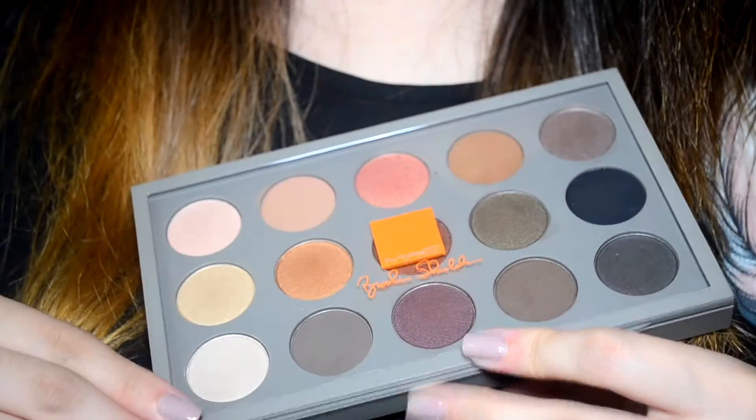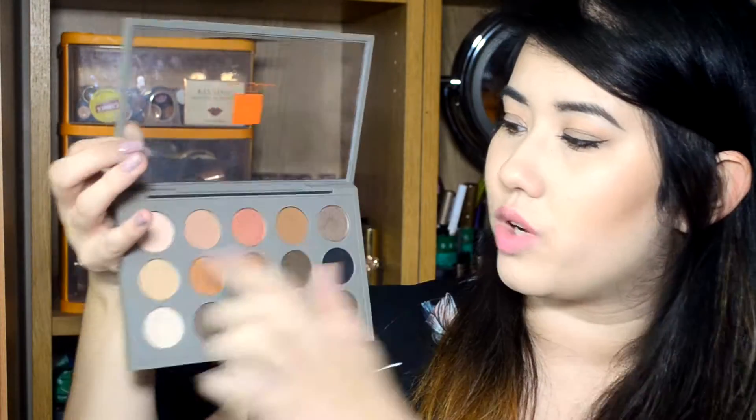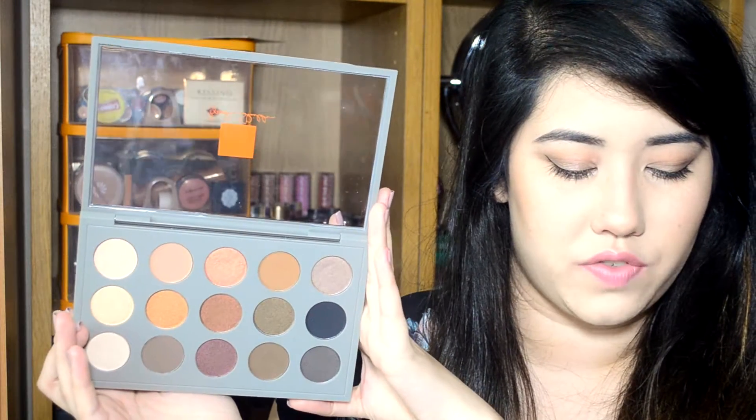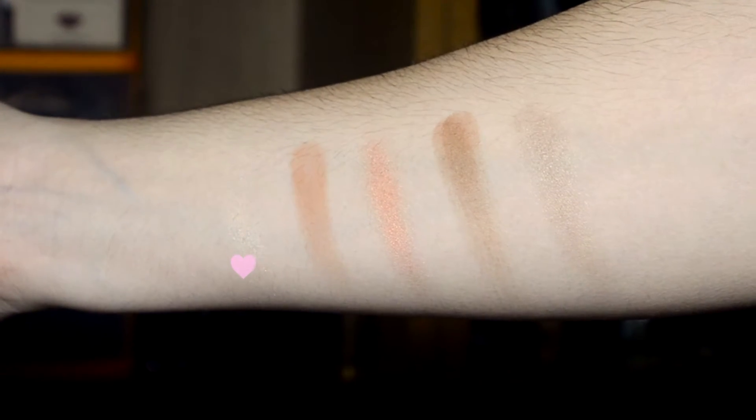I'm just going to talk through each shade and show you swatches, going row by row. Starting in the top left corner, the first shade is Pretty. It has a satin finish and it's described as a soft golden peach beige — a really pretty lid shade with a nice sheen, sort of my skin colour, perfect for adding a natural sheen to the eyelid. Pretty is not a permanent shade, so it's exclusive to this palette.